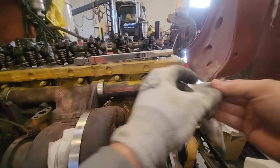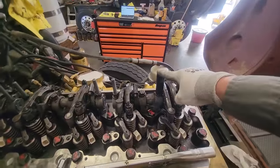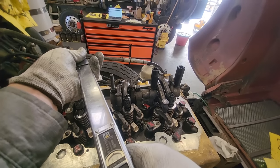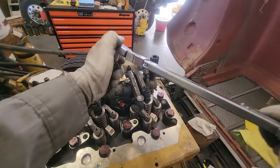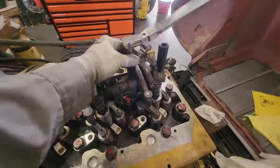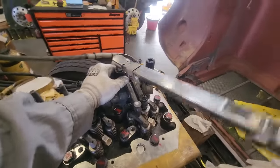We have all our rocker arm assemblies on now. There are two different socket sizes here — an 18 and a 19 millimeter — because the inner bolts have different size heads than the outer bolts. The reason the outer ones are double-sided studs and the inner ones are just bolts is because the outer ones also hold your Jake and IVA housing down. CAT just says install bolts here, but they're 12-millimeter bolts, and standard torque is 75 foot-pounds. We're going to torque the inner ones first, then go to the outer ones.